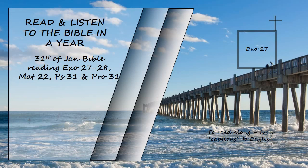Make a courtyard for the tabernacle. The south side shall be a hundred cubits long and is to have curtains of finely twisted linen with twenty posts and twenty bronze bases, with silver hooks and bands on the posts. The north side shall also be a hundred cubits long and is to have curtains with twenty posts and twenty bronze bases, and with silver hooks and bands on the posts.